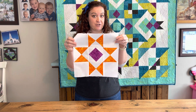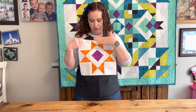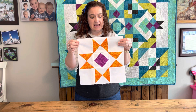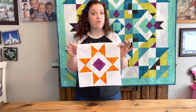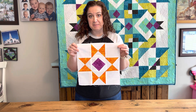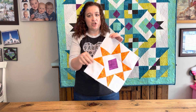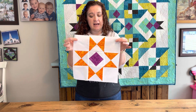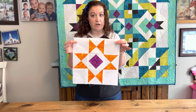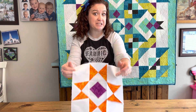Gather your supplies — you should have one of these, and you should have four quarter square triangles. Everything should be trimmed to four and a half inches square. You also need four pieces of background fabric that are four and a half inches square as well. Go gather your supplies and we'll get our quilt block put together.